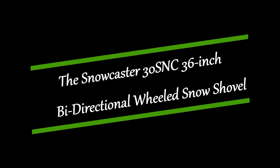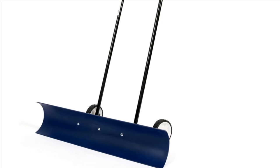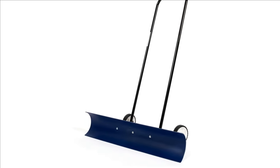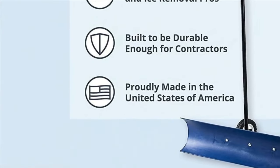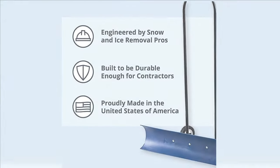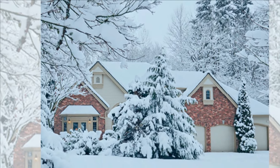Top 1: The Snowcaster 30SNC 36-inch bi-directional wheeled snow shovel. Perfect for snow removal, barn clean-ups, and other plowing projects. This heavy-duty wheeled contractor model is 50% more efficient than traditional snow shovels.